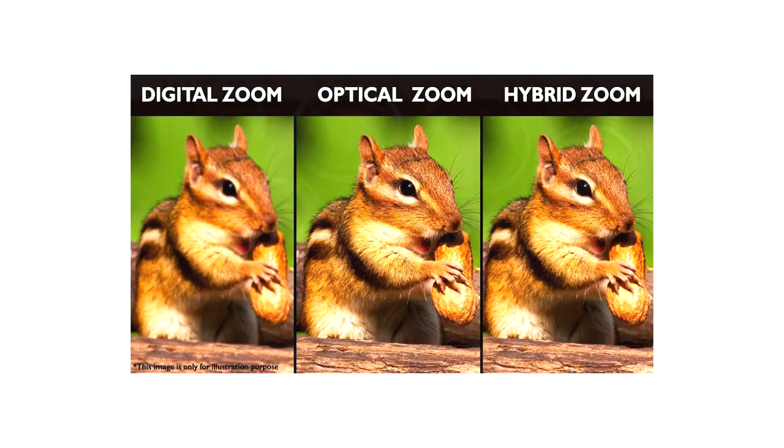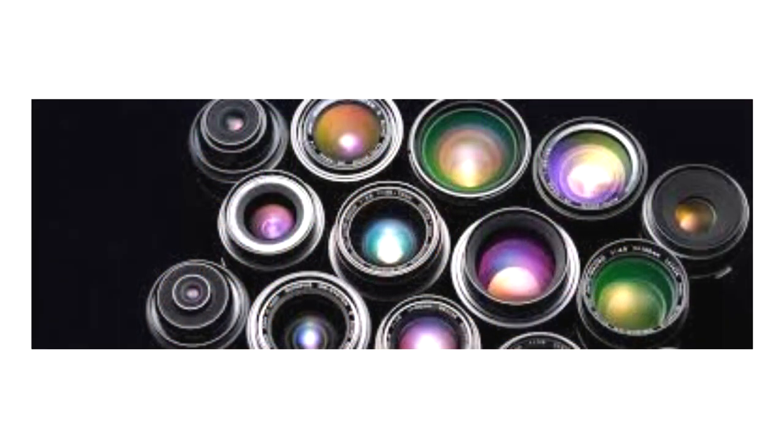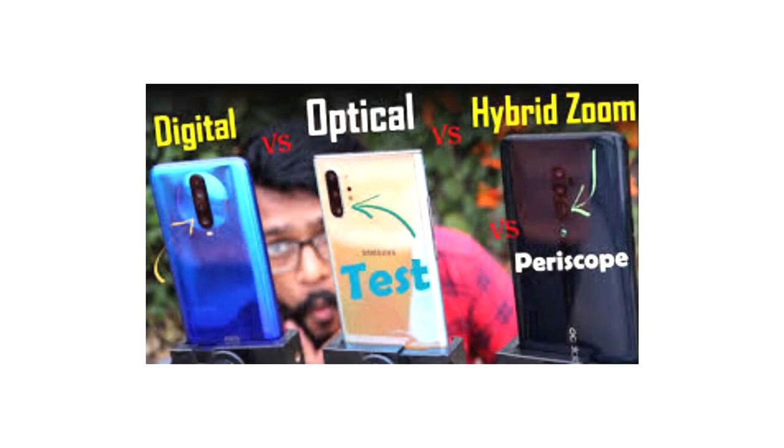Some phones have a new hybrid zoom, which combines the images from multiple cameras, static zooms, and cropped digital zoom, together with software to create the zoomed image. Check which zoom your phone has — it could make the difference between a good image or a great one.